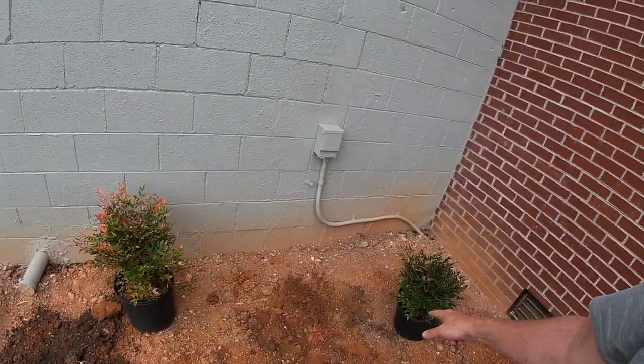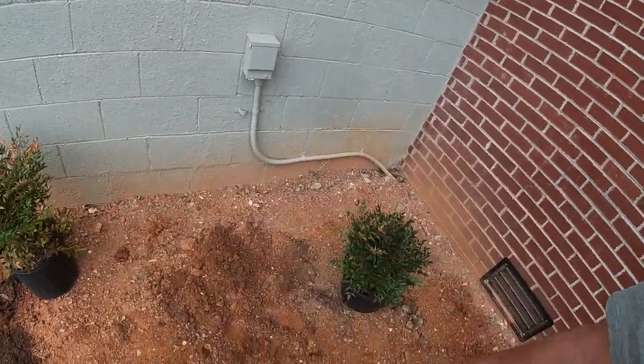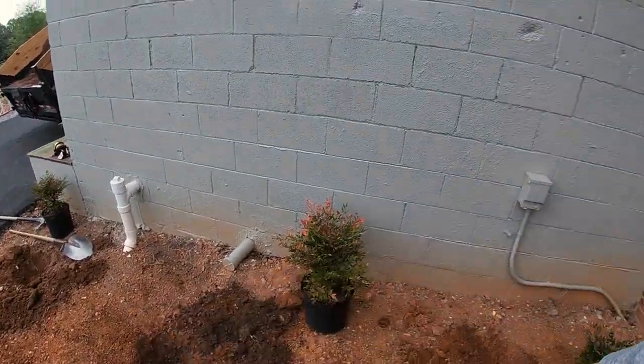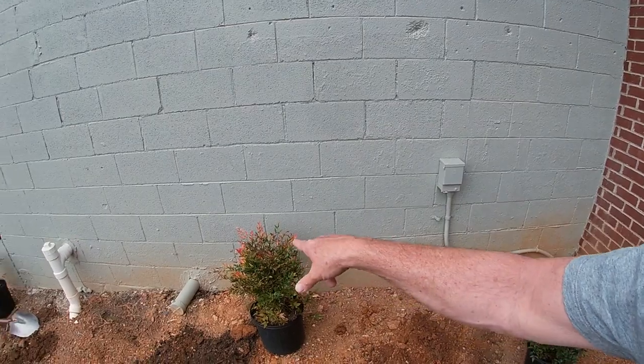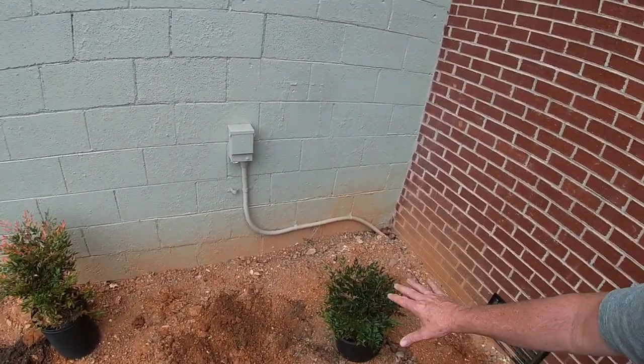I hate when things in a building get in my way. I wanted to set three of these Nandinas here, but when I started digging there's a big concrete plate right here and I could only go down about three or four inches. So no worries — instead of doing three, I'm just going to do two, and I've got another place this one can go. This will be kind of plain looking with just mulch, but the mulch is definitely better than just mud. Not as nice as I wanted, but what can you do? I ain't going to fight concrete.